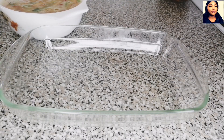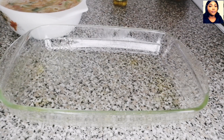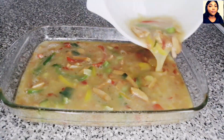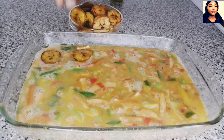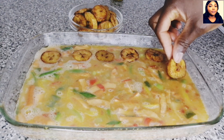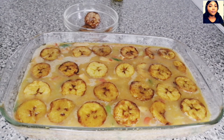Now we move to the baking process. I will spray my glass baking dish or baking pan with olive oil just to prevent the eggs and plantain from sticking to the bottom. Then I will pour in the mixture and place the fried plantain on top. I've already preheated my oven to 180 degrees and I will be baking this for 20 to 25 minutes.